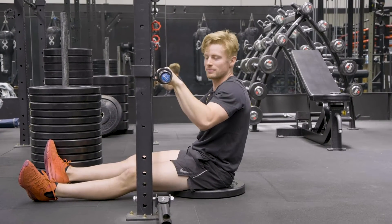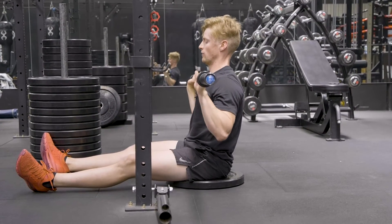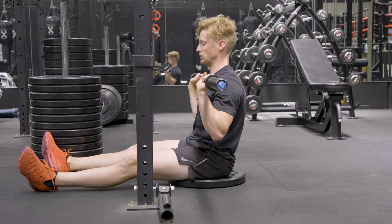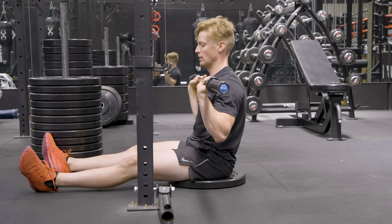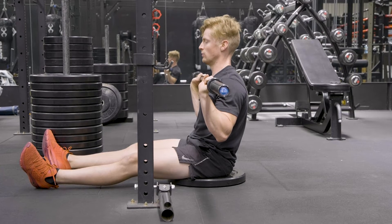This is the Z press. Coming out of the rack, we've got our legs nice and straight. We're supported with a plate underneath our bum just to help with our hamstring mobility and to keep it nice and comfortable in the movement.